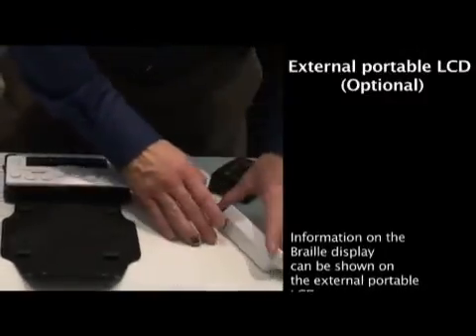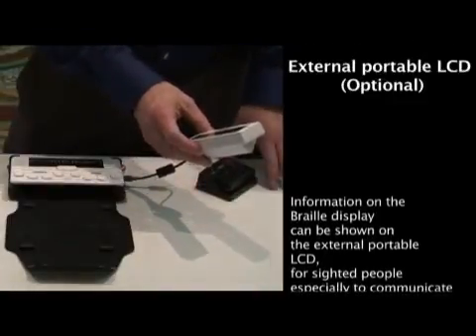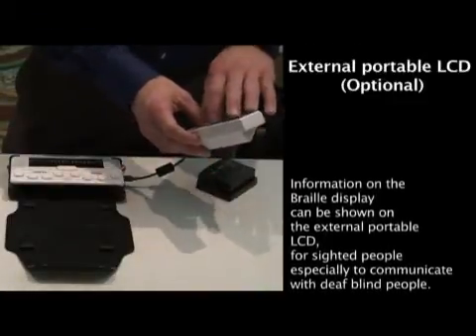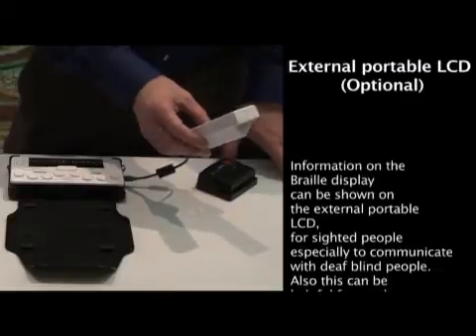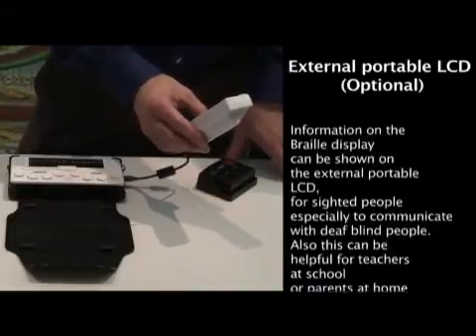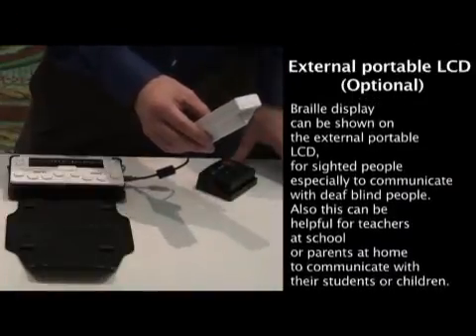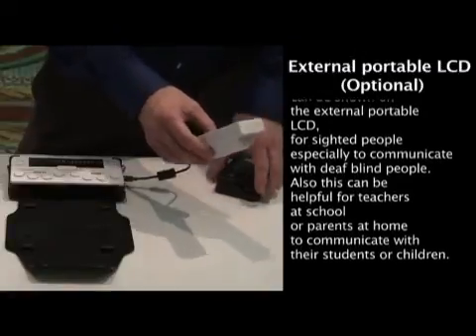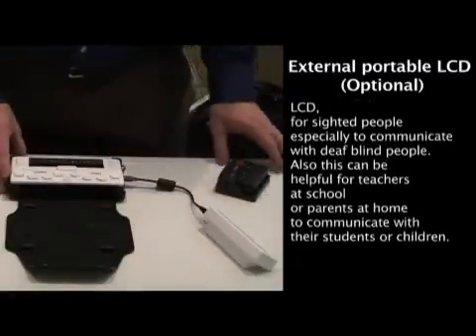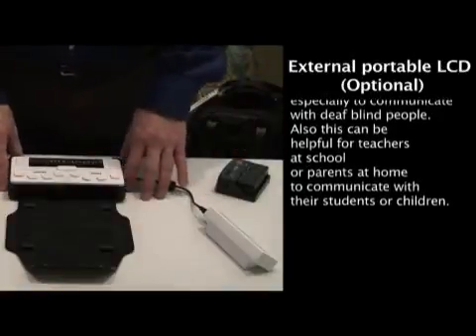Something else we're very proud of is the LCD display. The LCD display allows a sighted user to watch the blind person as the OnHand is being used. The ability to watch and work with a person who is visually impaired is very powerful, and especially lends itself to someone who is in a school environment.